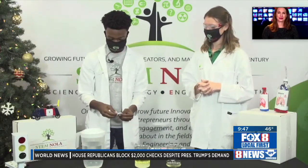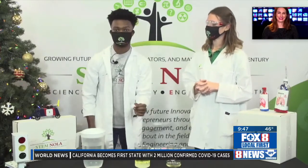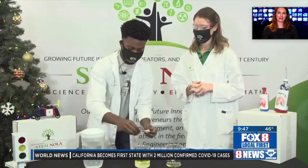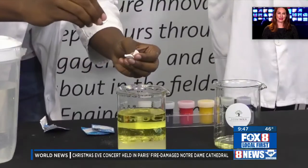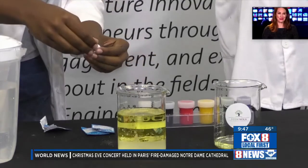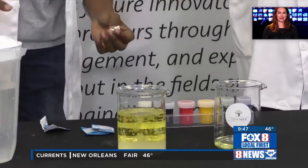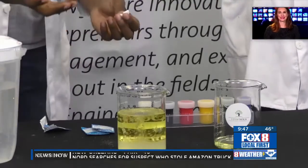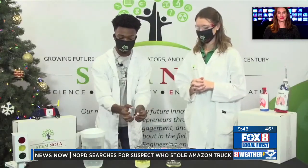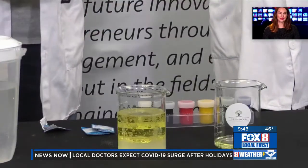Now let's get into the magic and make some snow. We have our Alka-Seltzer tablets, and these contain an acid and a base. When they mix with water, a chemical reaction is going to take place, and the byproduct of that should be carbon dioxide gas. Can you see the little bubbles? That's the carbon dioxide gas forming. It's less dense than both the water and the oil, so it rises to the top. It gets top-heavy because it's bringing the paint up from the bottom, and when it bursts the paint comes back down — that creates the effect of snow.